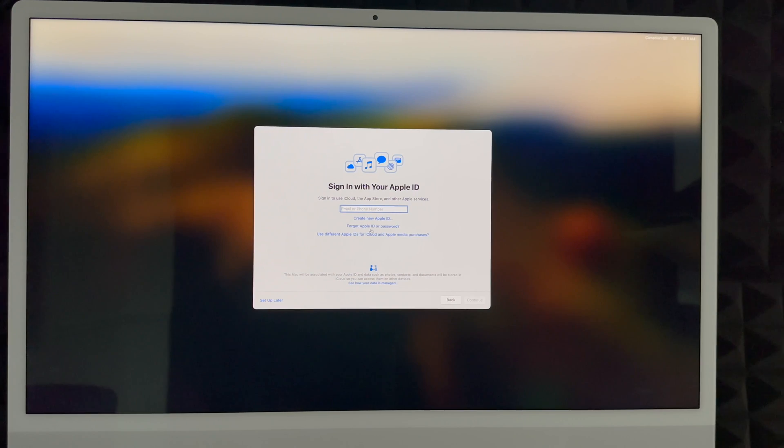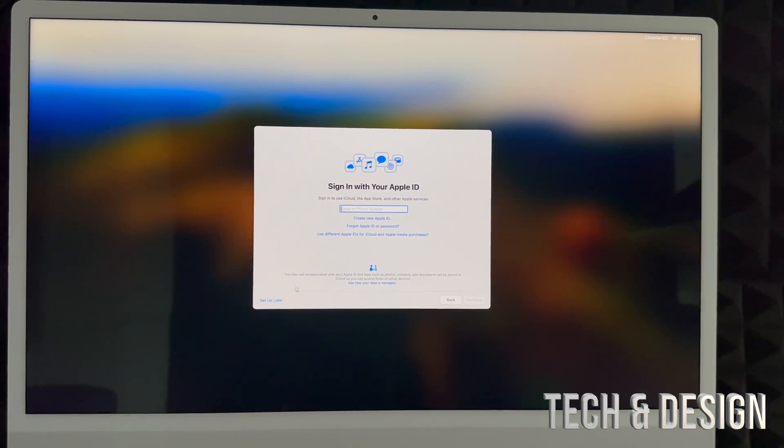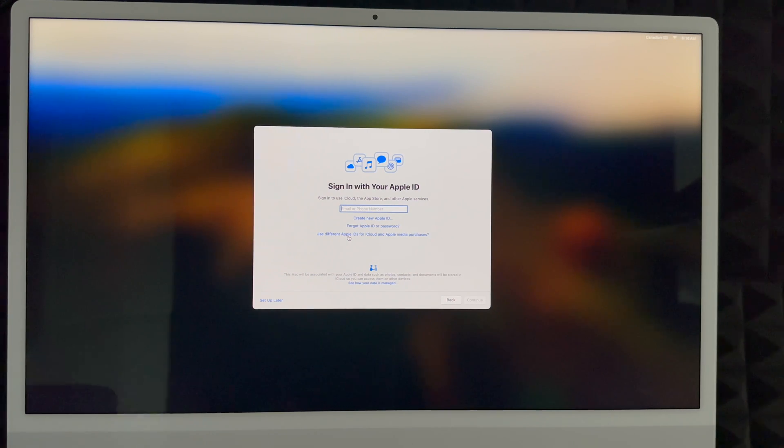Now for iCloud: if you don't have an Apple ID, create one using the option shown at the bottom — 'Create New Apple ID.' If you don't want an Apple ID tied to your Mac right now you can set that up later. However, if you're brand new to this, I highly suggest creating an Apple ID — it's free and it keeps everything including your passwords backed up. If you're setting this up for someone else you can always choose 'Set Up Later.'